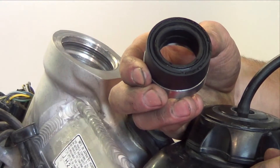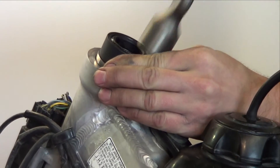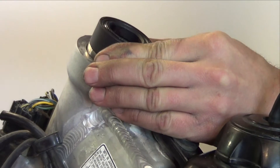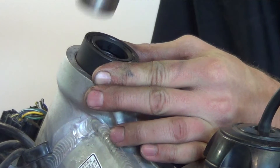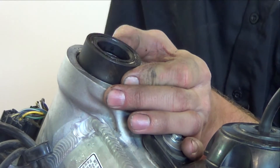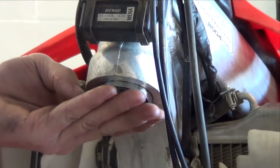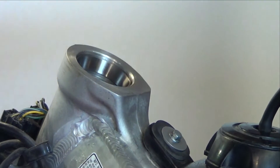Back on the bike, use a bearing installation tool and install the upper and lower races into the steering head. Be sure to hammer in a criss-cross pattern on the outer edges of the race. Putting the bearing in a freezer for a couple of hours and heating the steering neck will also make installation easier. Be sure to clean and grease all the bearing surfaces.